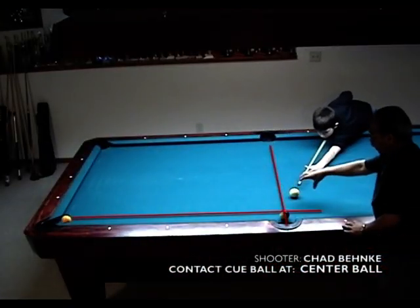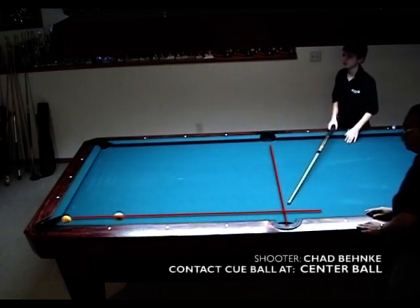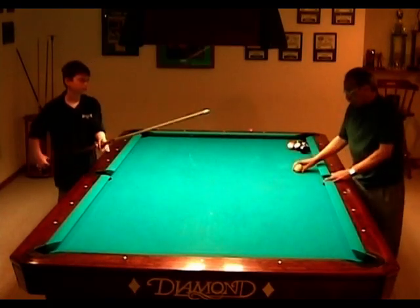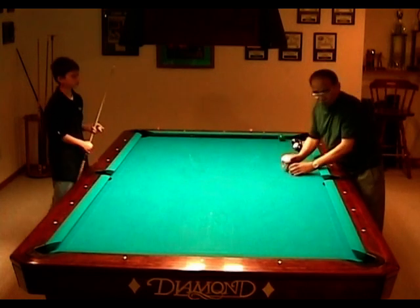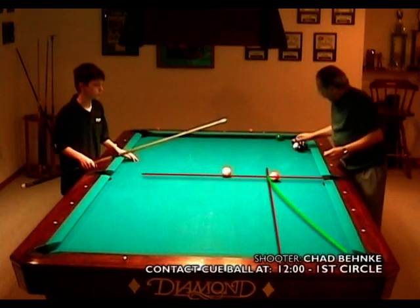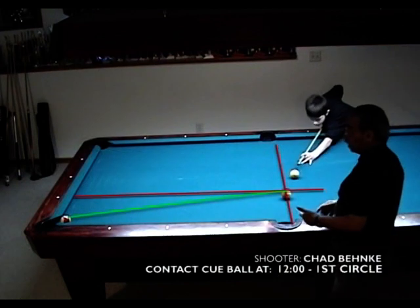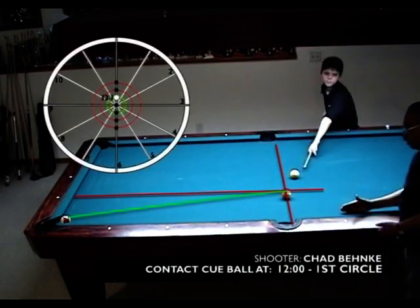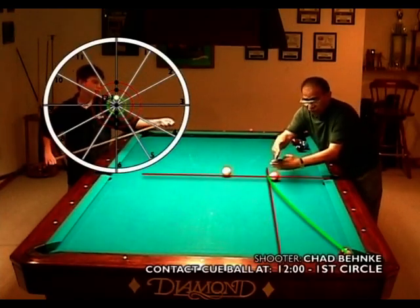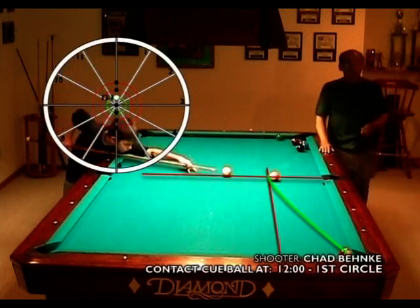We have him setting one ball back and one diamond out. Now we're going to move him back one diamond back, still in the center, and one diamond back. So now, according to our clock system, we should be hitting a 12-1, which means one diamond forward from point of contact. He's trying to hit this contact one diamond straight down, but he wants the cue ball to come one diamond forward, so it would be a 12-1.